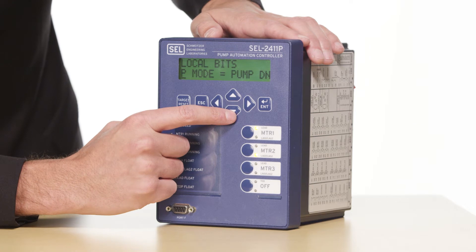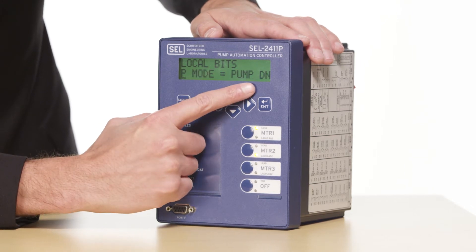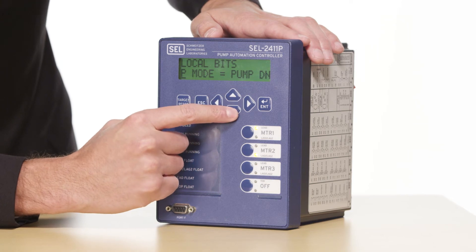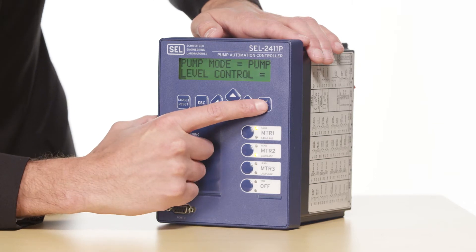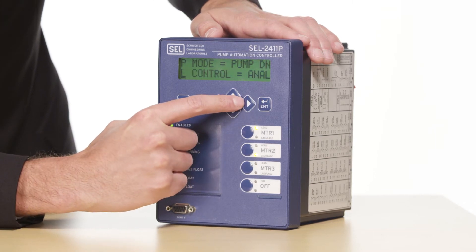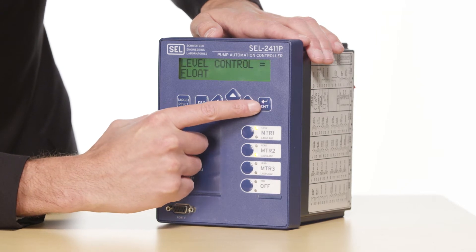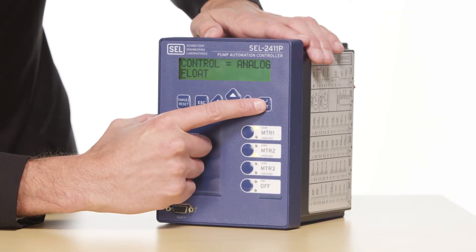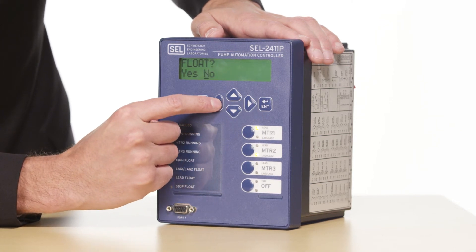The first setting I'm going to look at is pump mode. Since this is a waste lift application, we're going to leave this set to pump down. Next I'll look at my level control. In this case we're using floats instead of a pressure transducer, so I'm going to hit enter to access this setting and then select float. I will press enter one more time and the control will ask me to confirm that selection. I'll press the over arrow to select yes and press enter.